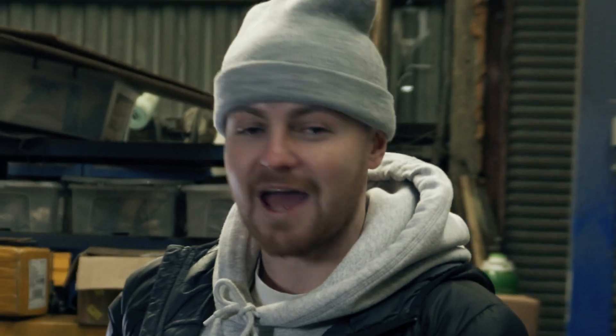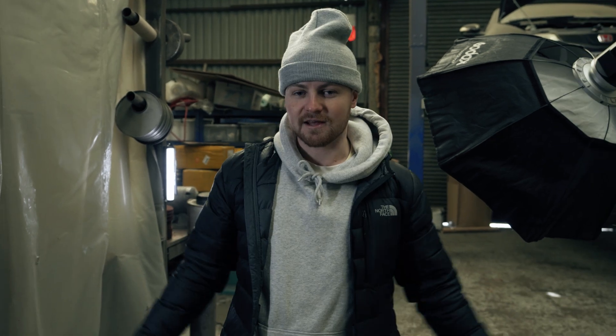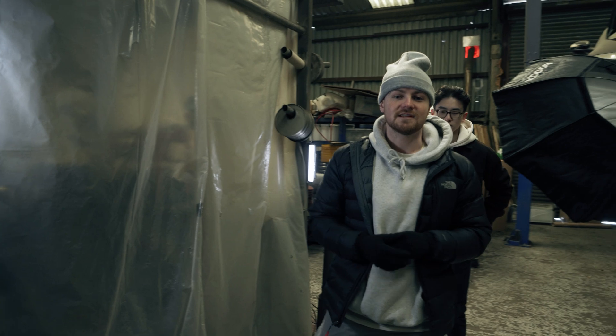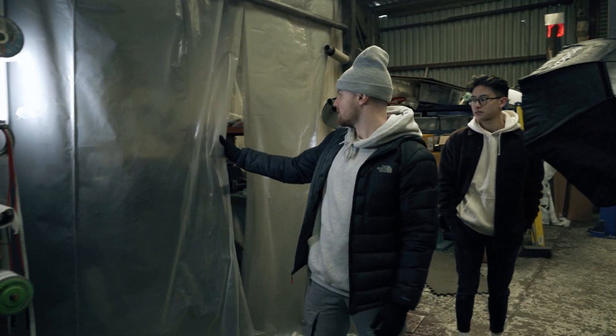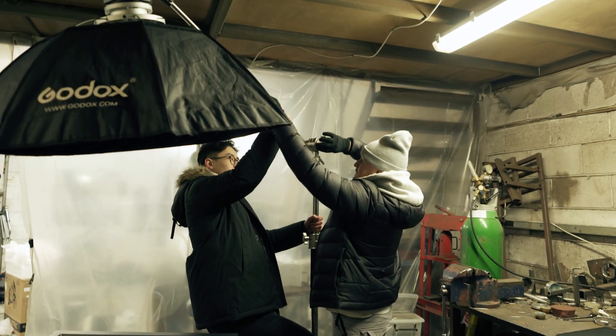So we're going to do a little bit of gaffing, which is lighting the scene. Me and Kenan clang our heads together and see what we want to do. But it's a slightly annoying situation in here — the fact that we can't really control the external natural light coming in because we've got skylights up here. However, not a problem because in here we've got quite a lot of control, so we can light it up with our own lights.